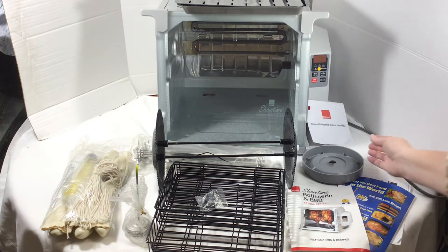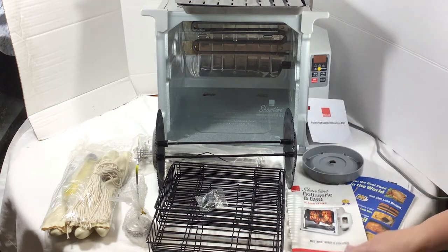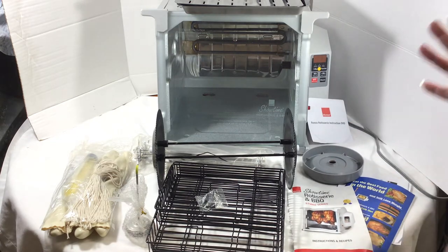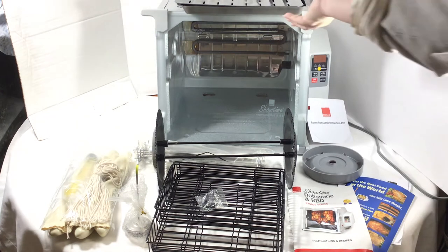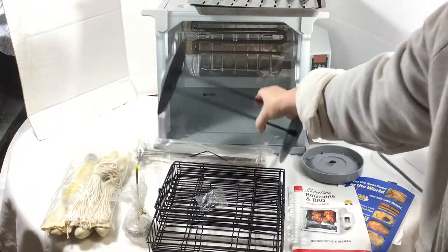It does come with a rotisserie instruction DVD you can watch, and the whole instruction guide and recipe book. But just to kind of let you know how quick and easy this is to get started — here's your drip tray, we'll put that on in the bottom.